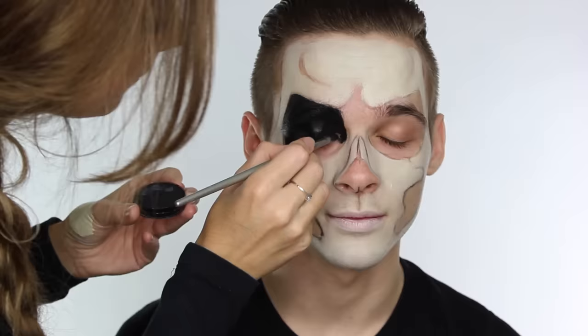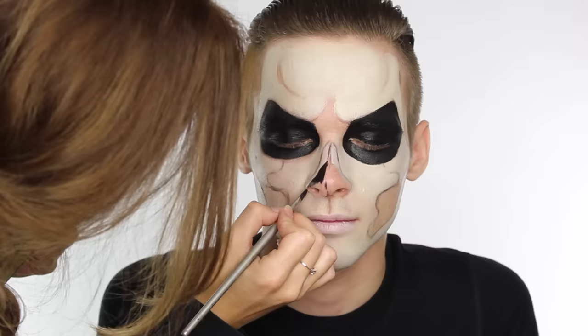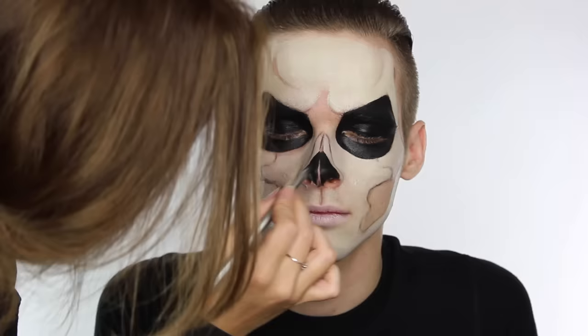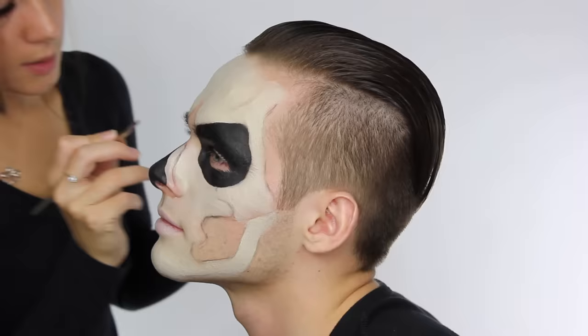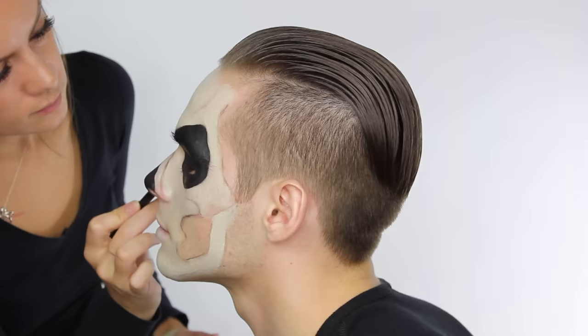Don't worry about going directly under the eyes until it's dried on the top eyelid, as you will get creasing with the face paint if you get your model to look up before it's dried. I'm now painting black onto the nose to make it look as if the nose is no longer there and it's just a dark hole. We're going to leave a line down the centre of the nose and paint it in the bone colour — this is going to mimic the vomer bone. The two shapes above this on the bridge of the nose are called the nasal bone. You don't have to do every bone or every detail, but get the generic ones associated with a skull and you can't go far wrong — you just adapt areas like the eye socket shape to suit your character, such as the Grim Reaper.